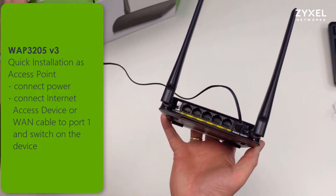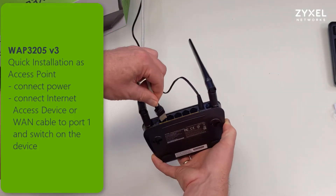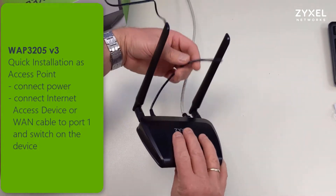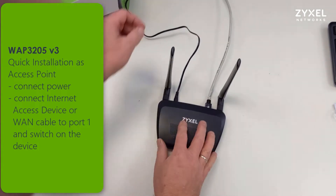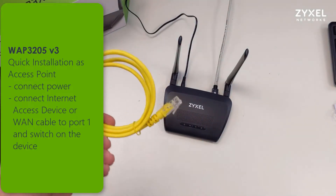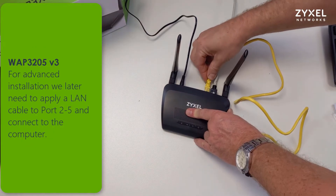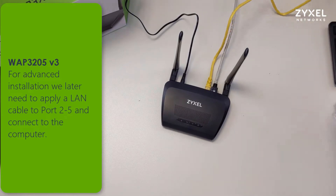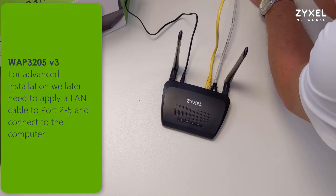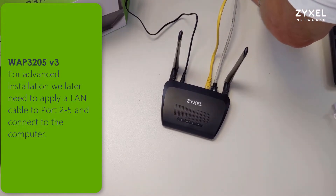Now we are ready to install the device and boot it up for the first installation. Connect the power supply and into LAN port 1 an internet cable which can come from your internet access device or your IP network. You can also connect a LAN cable into port 5 and connect your computer, which is required for the later setup of the device. For an advanced installation, connect a LAN cable to ports 2 through 5 and connect it to the computer. Then we will also download the user guide.